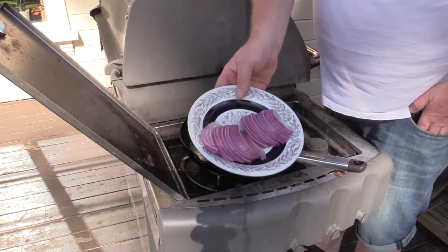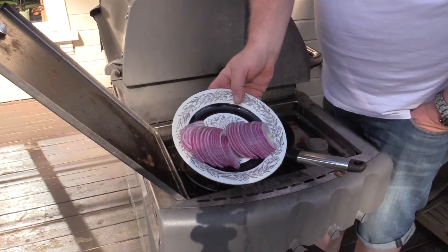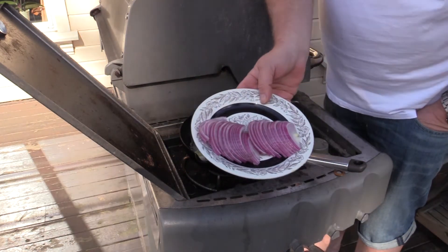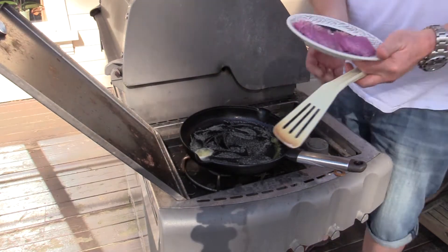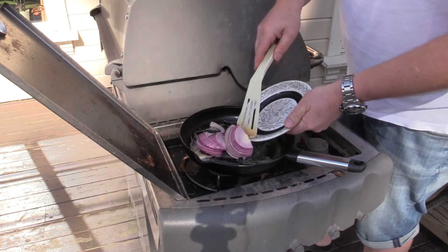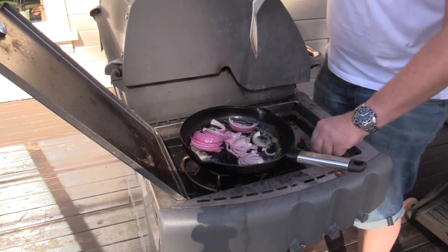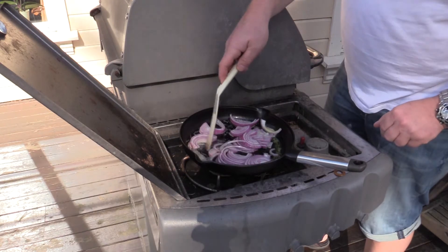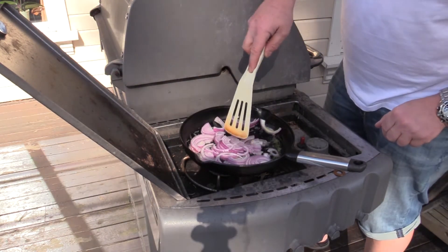As you can see, I have chopped up the onion into thin slices. When the butter has melted, I'm going to put it in the pan. Looks like it's just about time to put it in. Remember now, use low heat. Just sauté the onions until they are softened.